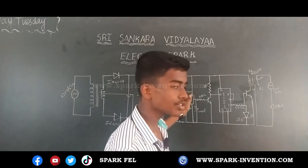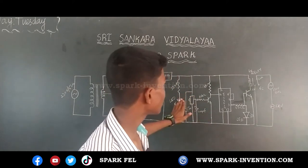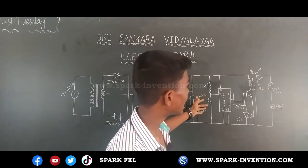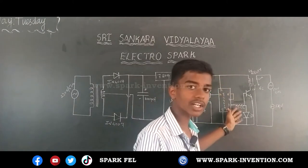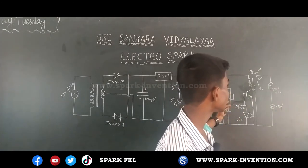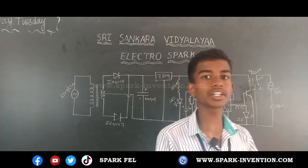Then I used a TSOP for receiving the IR signal. After this, I used a transistor to act like a switch. Then I used an IC which will receive the signal and send a signal to the relay to work according to it.